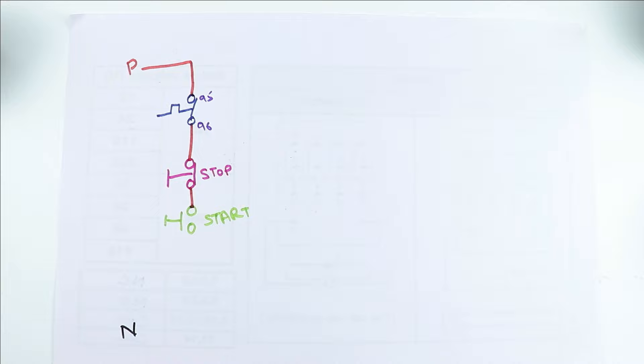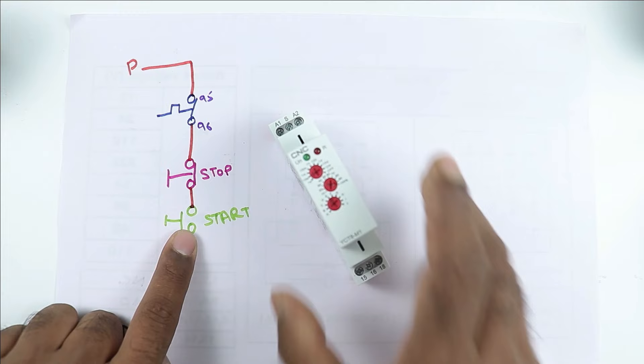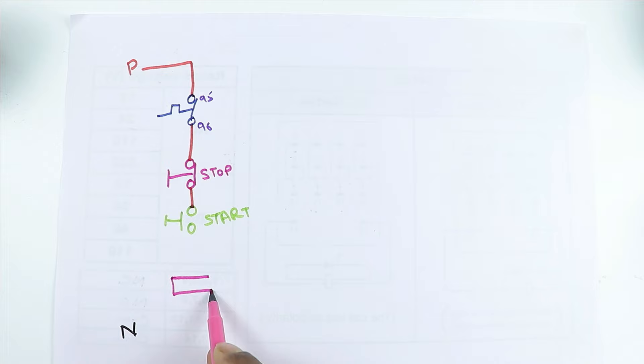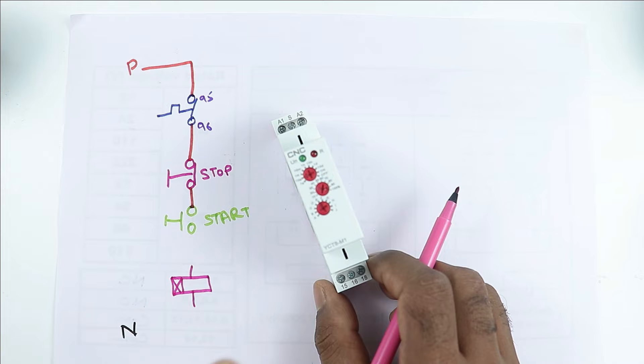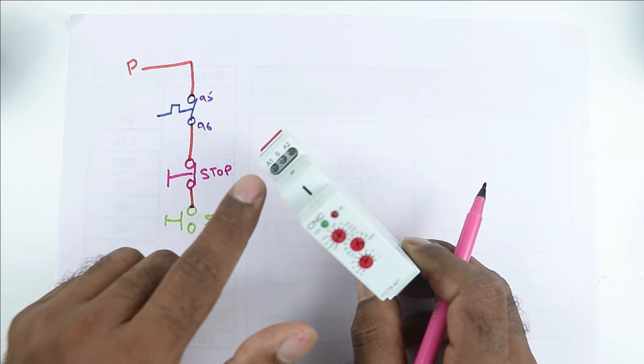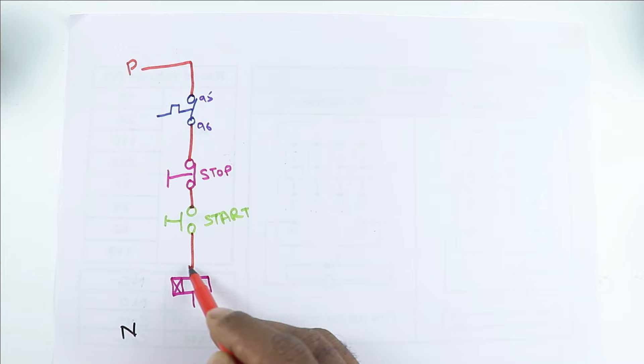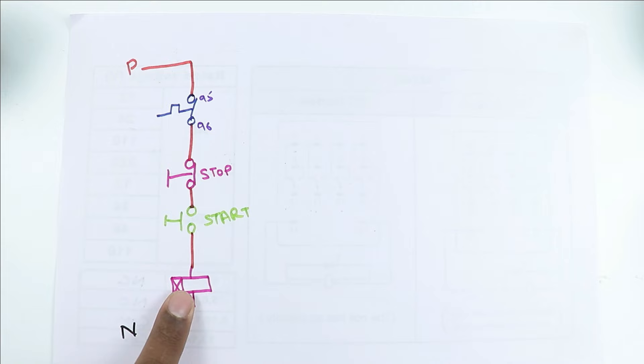When we press this start push button, power should be supplied to this timer. Right now what I am doing is I am supplying power to this timer. Let's make the symbol of timer. In the symbol of timer you can see a cross — the meaning of this is the timer is an on-delay timer. Always remember that the timer used in a star delta starter must be an on-delay timer. Now in the coil of this timer, at A1 you have to provide phase supply and at A2 neutral supply. From the output terminal of the start push button, take one wire and provide power supply to the coil at A1 terminal. At A2 terminal of the timer, connect neutral power supply directly.